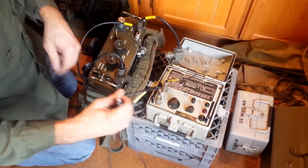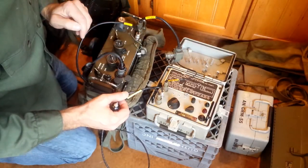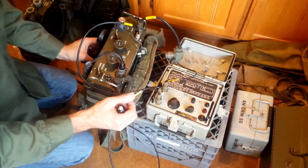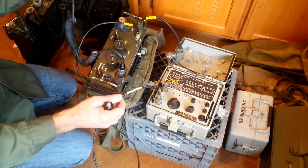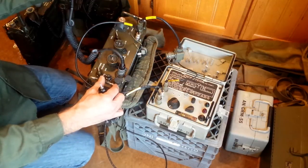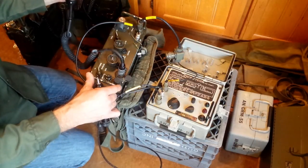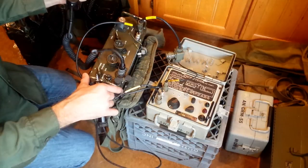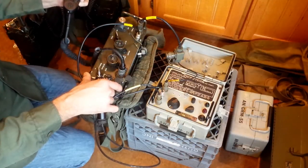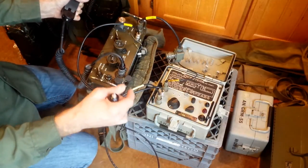Following the procedures: turn on the PRC-25 — in this case a PRC-77 — set the volume to max clockwise, turn on squelch, and operate the transmitter for two minutes. I think that's probably more valid in the case of the PRC-25, since the PRC-25 has a vacuum tube for the final stage of the power amplifier, so this may just be warming it up and getting the grid voltages established. Nevertheless, I'm going to hold this transmitter down.